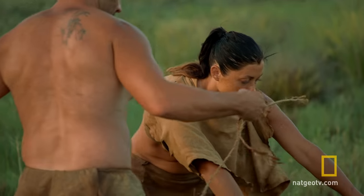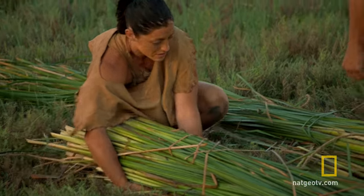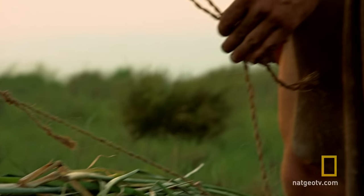All right, so I'll do here and here, and you're doing there and there. Spread them so that it's here. We're going to wrap each bundle with the cord that we've made. If the cord breaks, the knot comes undone, or we tie the wrong knot, our boat will sink.